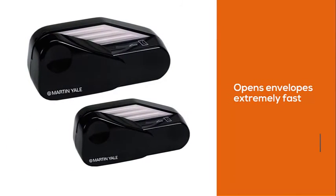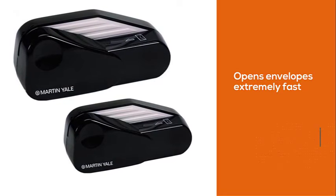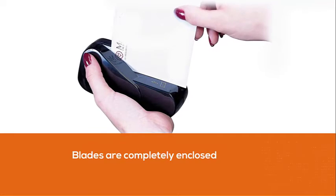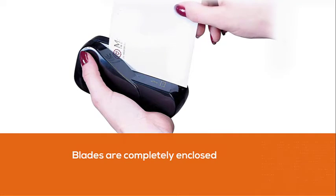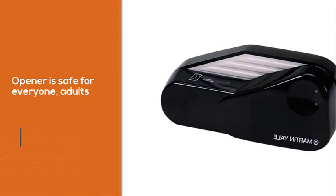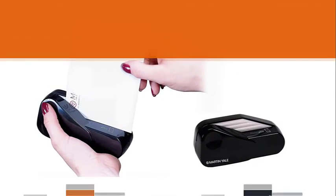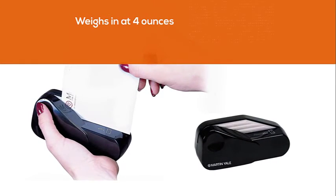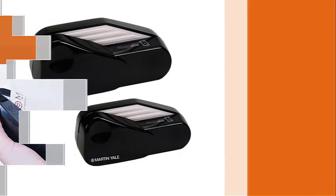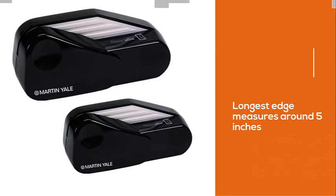This is a powered cutter that opens envelopes extremely fast and saves you lots of effort. The blades are completely enclosed in the machine, meaning safety is guaranteed. For that reason, the opener is safe for everyone, adults and kids alike. This item weighs in at 4 ounces and the longest edge measures around 5 inches. The gadget smoothly zips off just around 3/32nds of an inch from the edge, so you needn't worry about the contents. This tool isn't well suited for envelopes that have many pieces of paper inside — it jams and stops.